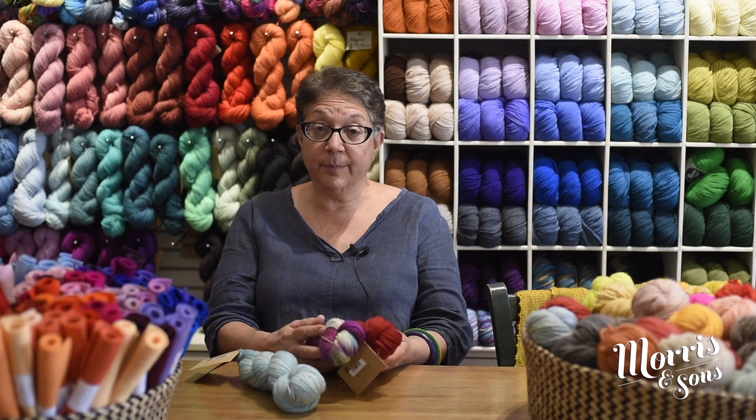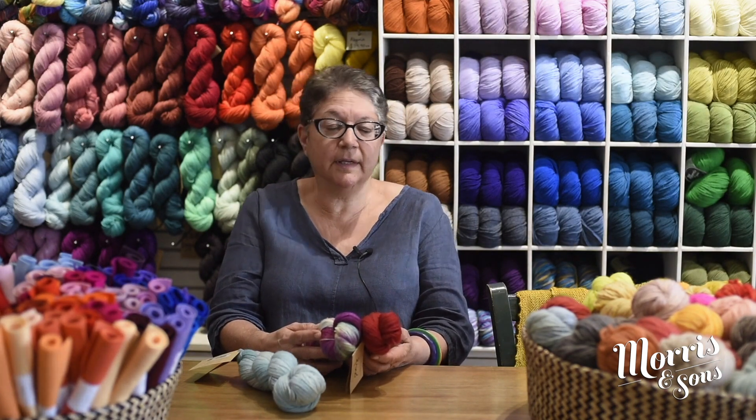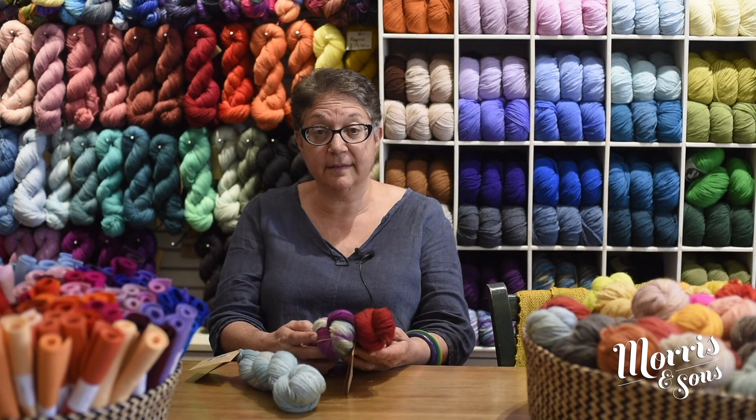It's beautiful for shawls and wraps. It is a four-ply fingering weight yarn, 100 grams with 450 meters, so quite easily two hanks will give you a beautiful shawl. Needle size is between 3mm and 3.5mm, but it really just depends on what your pattern is asking for.